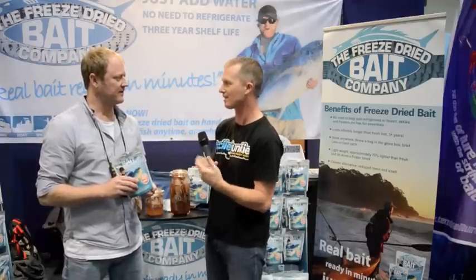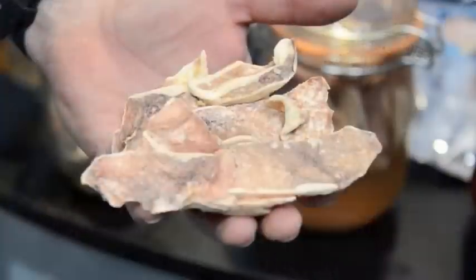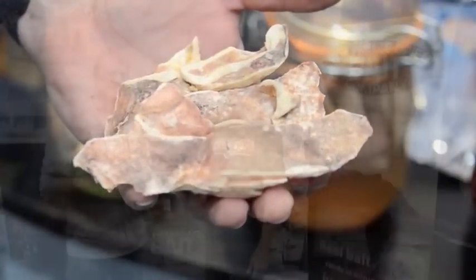How does it go compared to fresh bait, fish-catching wise? We're only five months old but we're getting some pretty good feedback. We had a guy bag out in South Australia on a sample pack when some frozen bait wasn't working, so it's some cool feedback.